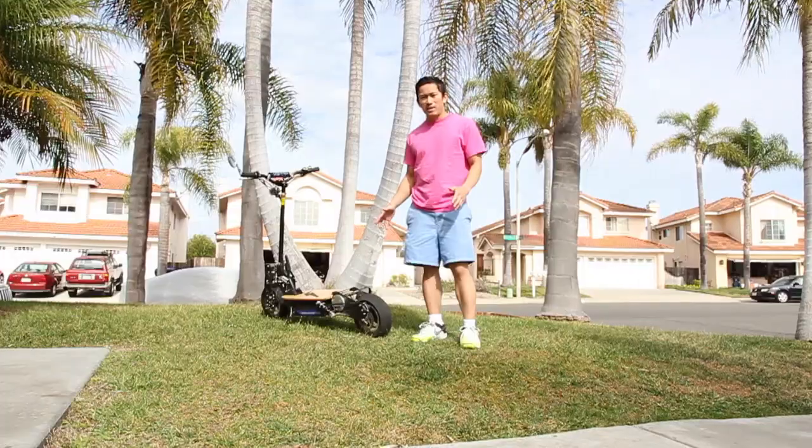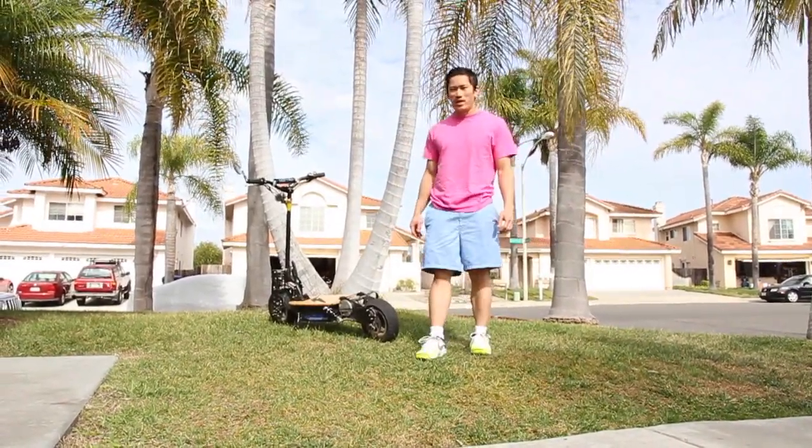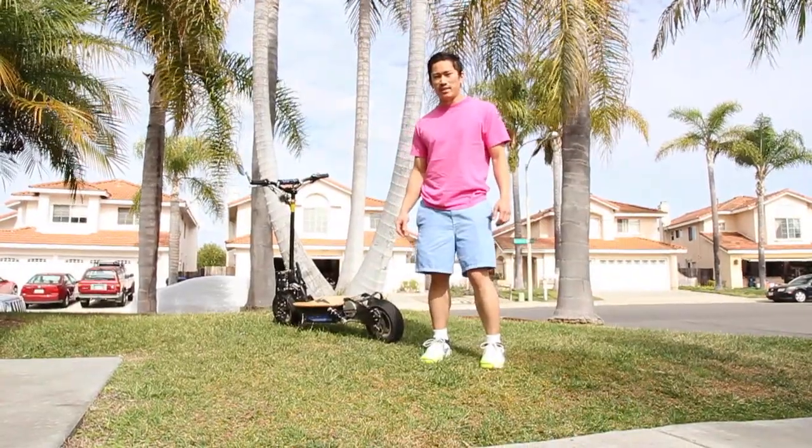One question many commuters ask me is how well can this scooter survive rain. Since we don't get very many rainy days here in San Diego, I'm going to use a gardening hose and spray the scooter down to see how much water it can sustain and take.